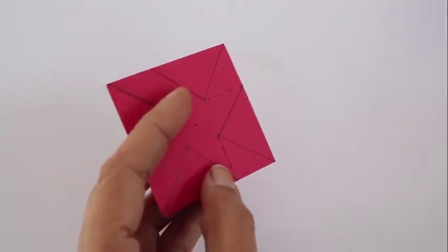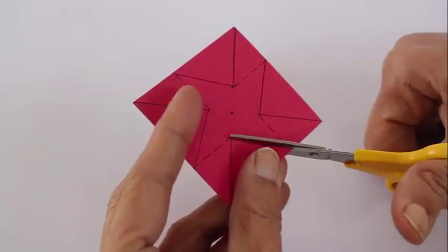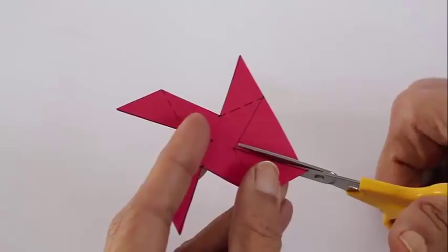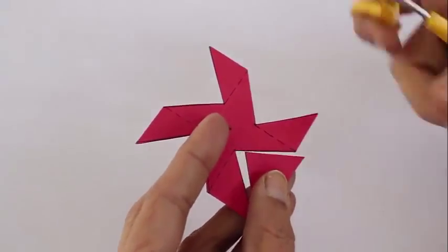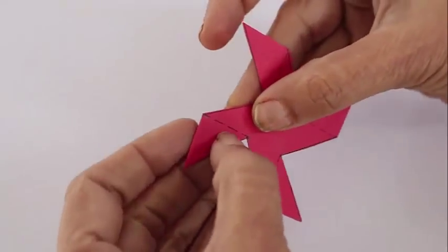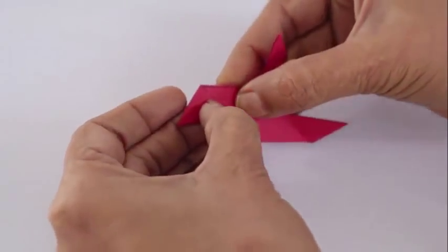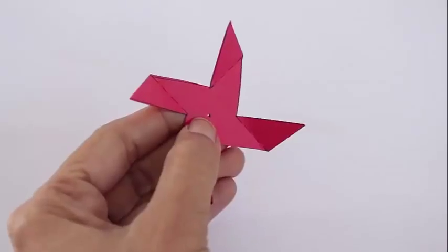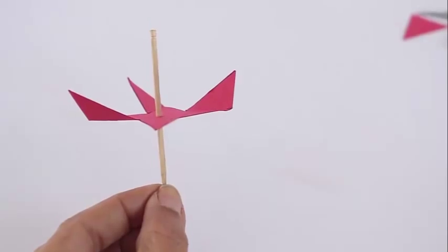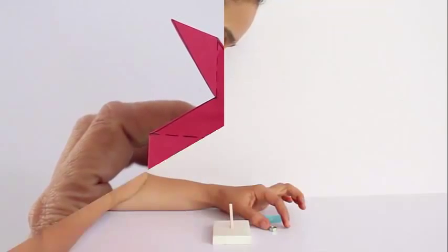Now this is how you make the rotating fan. Cut all the dark lines and remove the four triangles. Then fold on all the dotted lines to make your propeller. Press with a toothpick in the center of this propeller. This is the finished propeller.